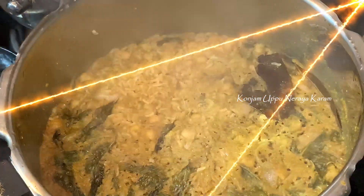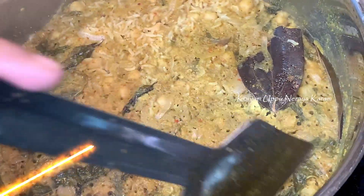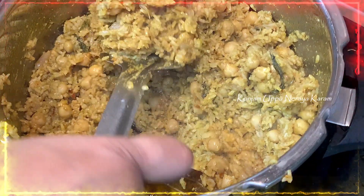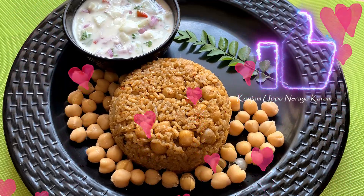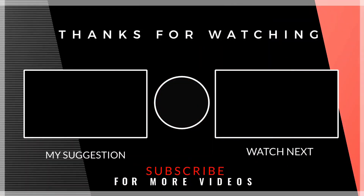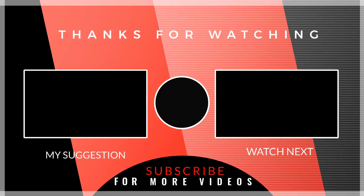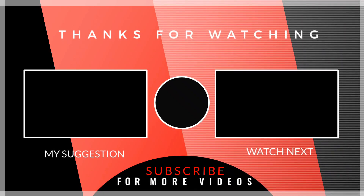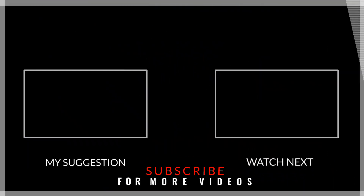The chicken is ready for the side dish. Thanks for watching.